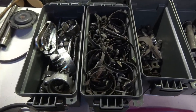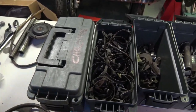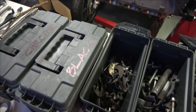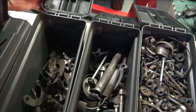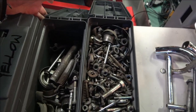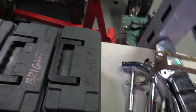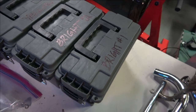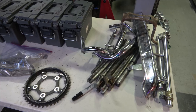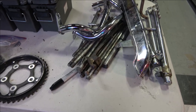In part two of this video all this stuff will be cleaned up and ready to go. When I go to the platers, there are chrome items, black zinc items mostly for 1100 F's and 900 F's, then yellow zinc, and then these two are for bright zinc. You have to clean up all the corrosion off that stuff before you take it to the platers. Here are some items that are going to be chromed.